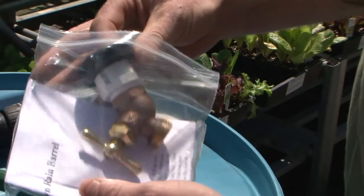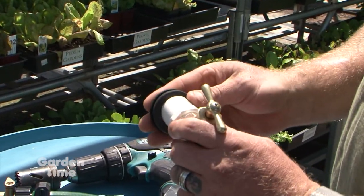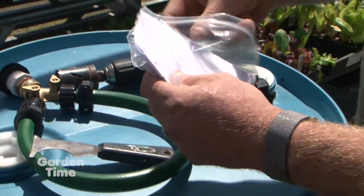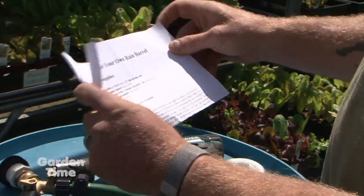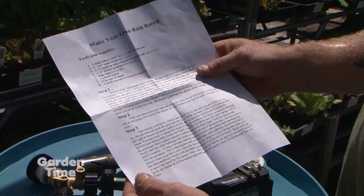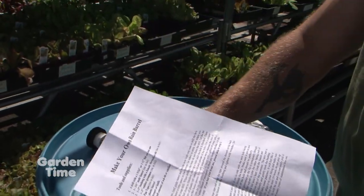Open up the bag — this has a grommet in it to seal it off once you're done. You'll connect this in after you've drilled the hole, so set that aside. Open up your instructions; it tells you everything that comes with the kit and everything you'll need, which is not included — the drill and the five-in-one tool — which you need to do it yourself.